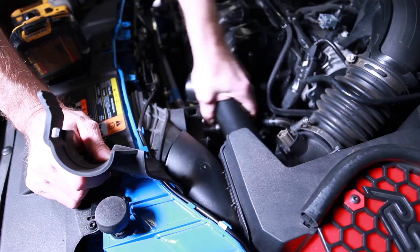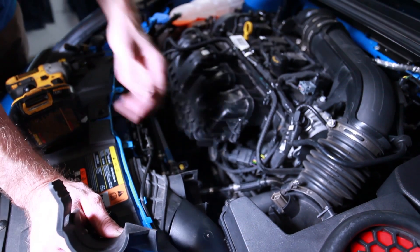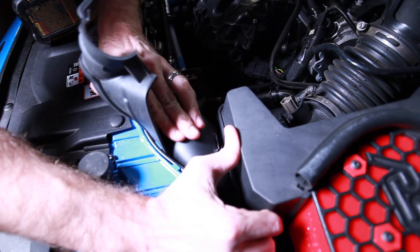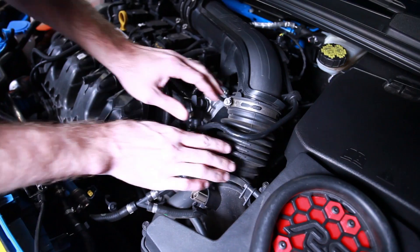Now I'm going to remove the little rubber piece on the front — this is for the intake ducting. These little pieces just kind of come out, so we can toss those to the side. This one here will also pop out and slide right out of there. I'll just take this off for the time being.